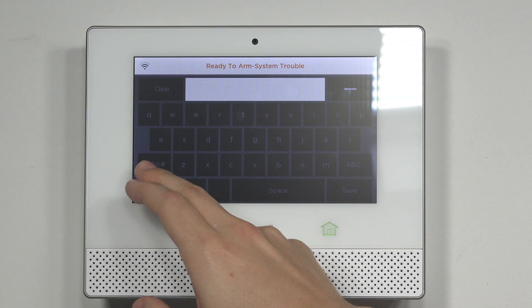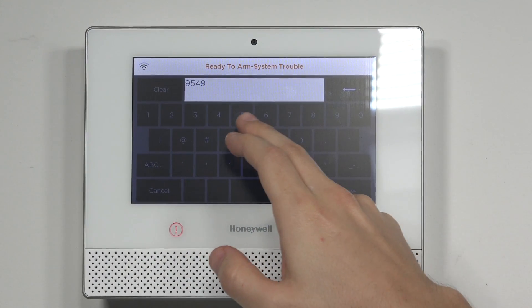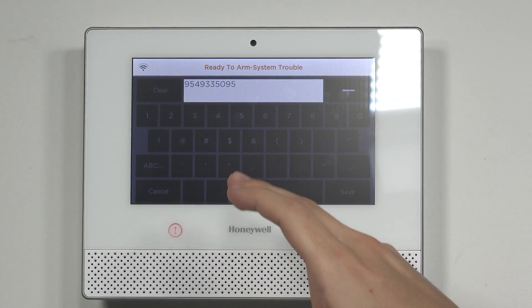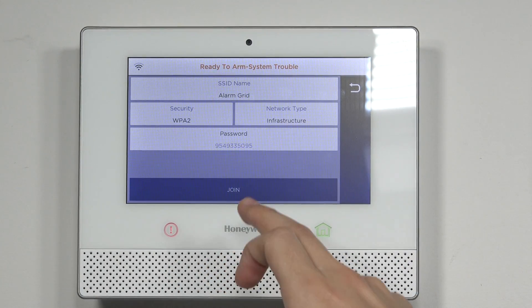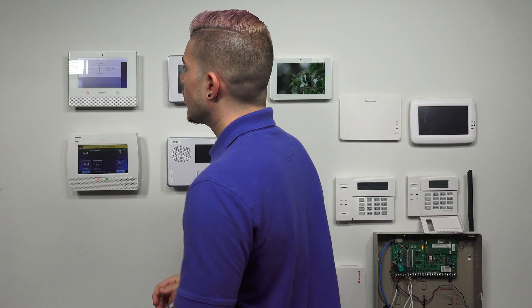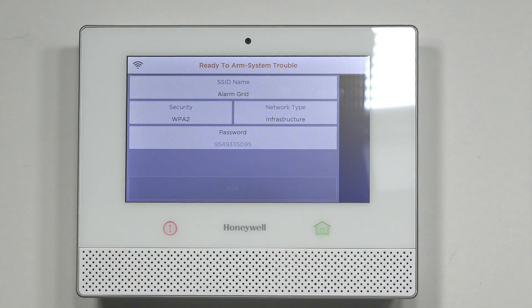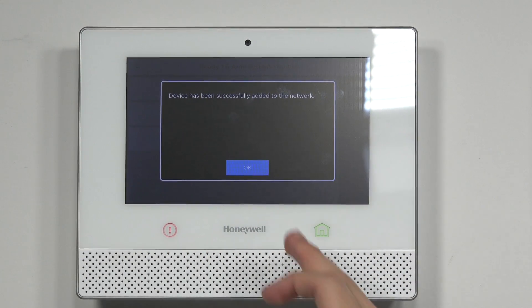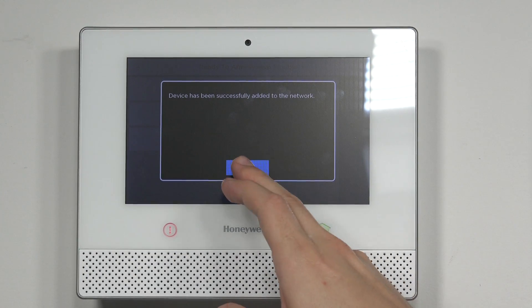Go ahead and enter in your password and hit Save. It'll have your password in there. Once you hit Join, it will start joining. Once it's connected successfully, the panel will say Join Successful — Device has been successfully added to the network. Go ahead and hit OK.